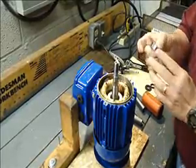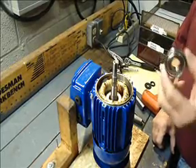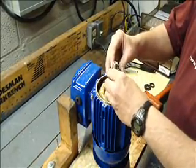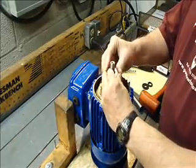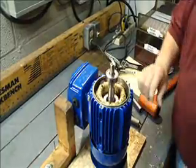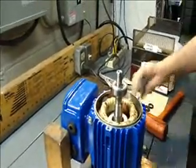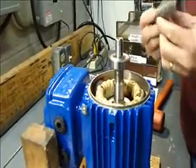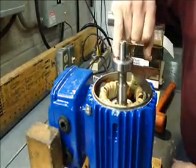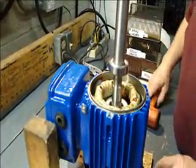I have a new motor bearing here. This is our part number 6203, double Z. Slide that down over the top like so. And if you'll notice, there's a shoulder here. I'm going to use this same tool and I'm going to tap down on this inner race of the bearing so I don't damage the bearing.